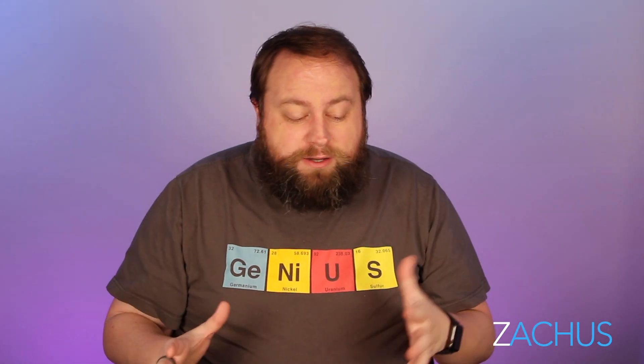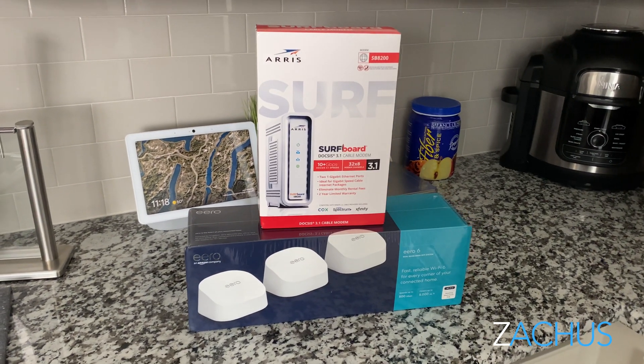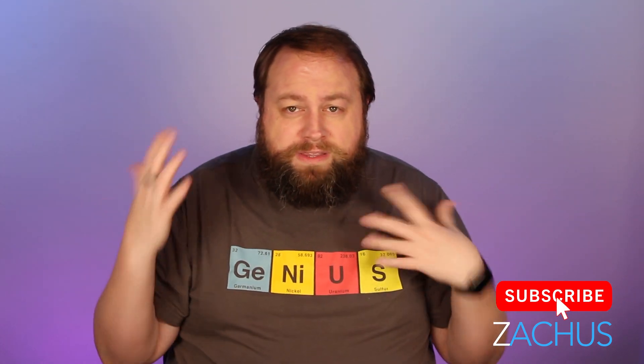So this is a super simple quick video. I've got a ton of videos on routers — I'm really on the search for Wi-Fi routers, so be sure and hit that subscribe button. You'll get notified first when those go live, and check out the ones that are already live.